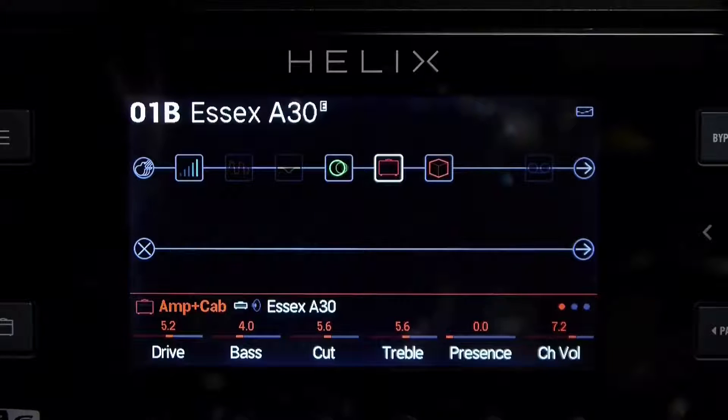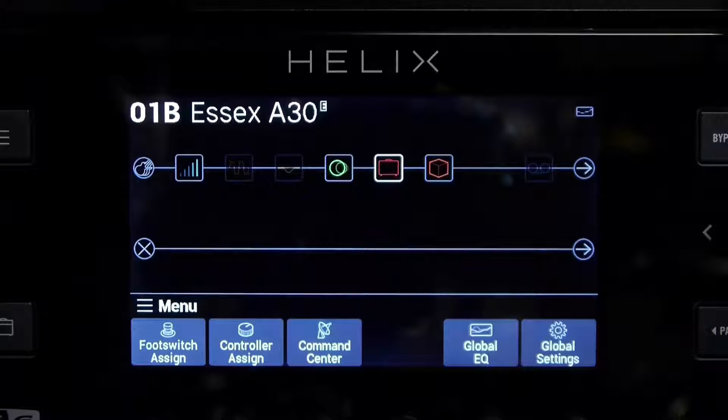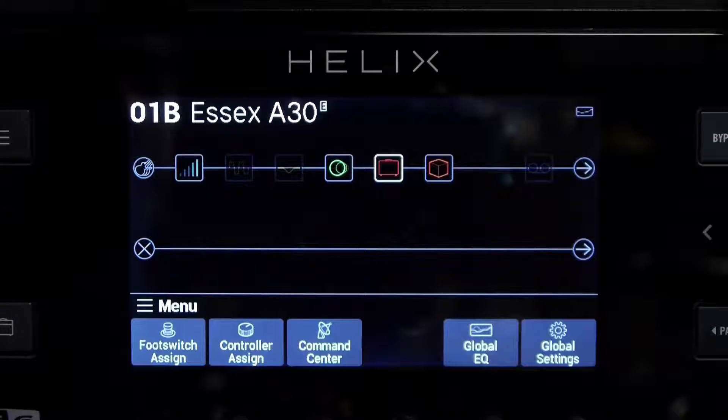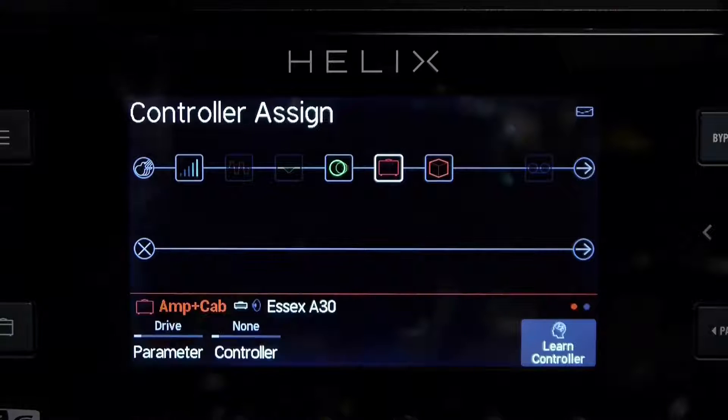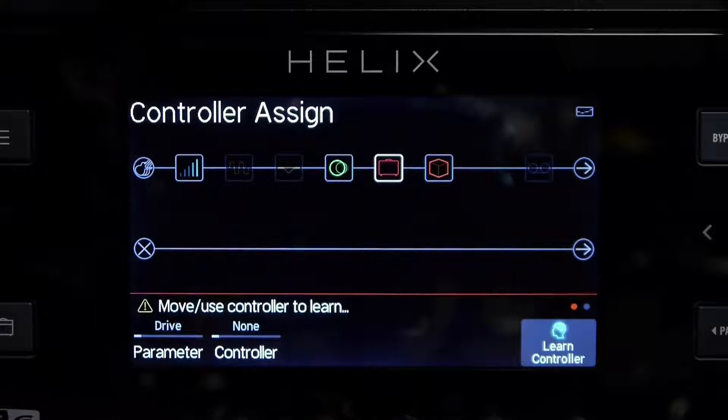So I'll toggle over to the empty caption, then I'll press the preset menu button, and that brings up the menu options below, and we'll select controller on the side. And let's just do learn controller here, so I'm going to press the learn controller button.